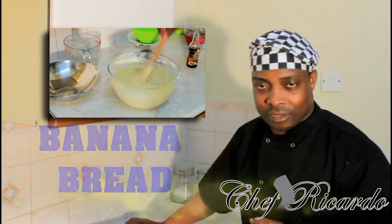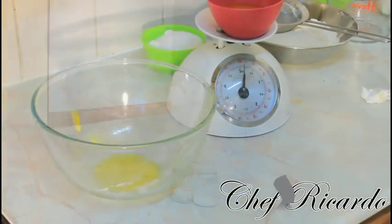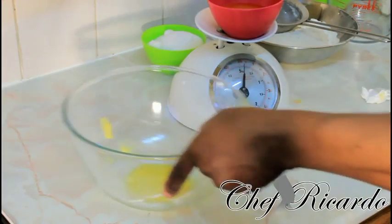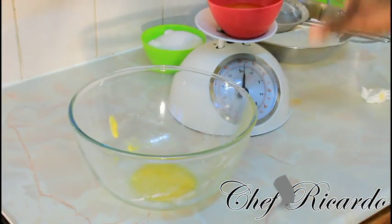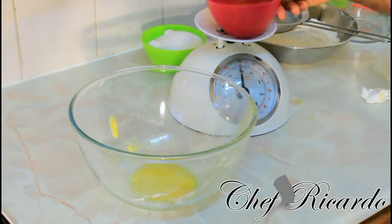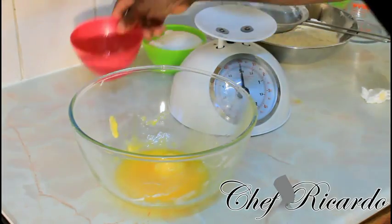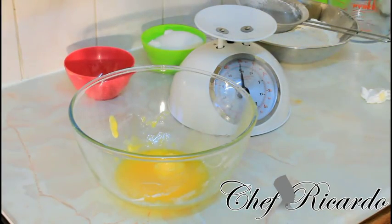Back in the kitchen again, today we're going to make a nice lovely banana bread. Quick update on what's going on: I've got four ounces of unsalted butter that I just melted. I'm going to pour it straight inside my bowl, just like this. So as you can see, I've got four ounces of butter in there.